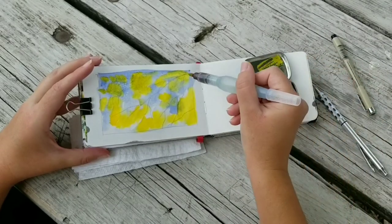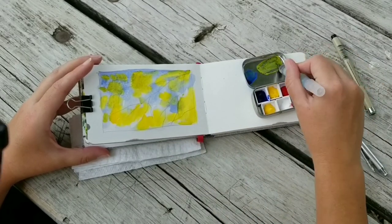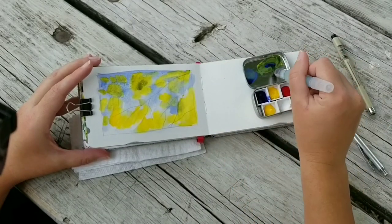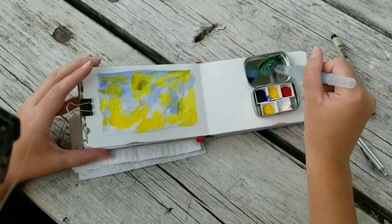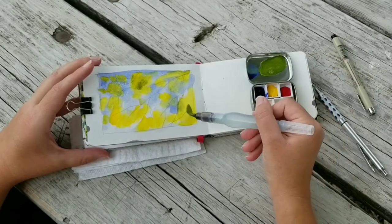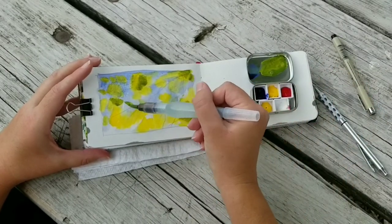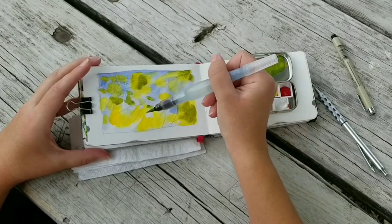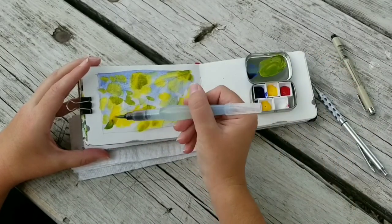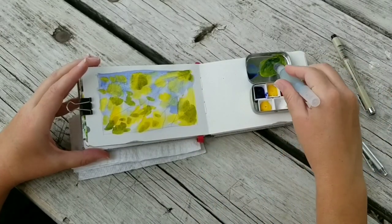I'm adding bold yellow to show where the masses of leaves are — not worrying about painting every mass completely accurately, just allowing a lot of sky to show through and making space for that vivid yellow. Then I add blue to that yellow and start going in with a little bit of green. This is really important when you want to create contrast or a backlighting effect: you need something to contrast with your lightest and brightest color.